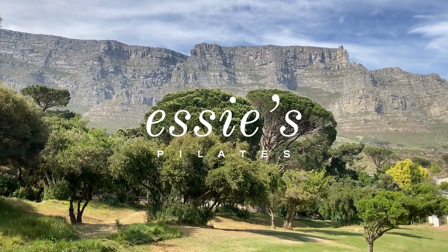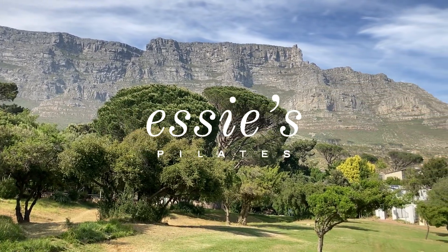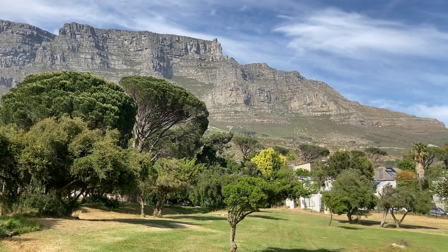Hello and welcome to Essie's Pilates. Today we will be doing a 15-minute full body workout with no equipment needed.